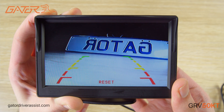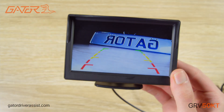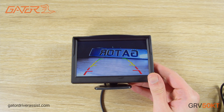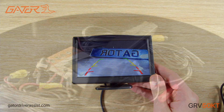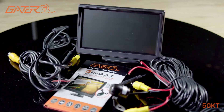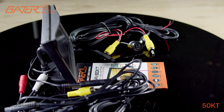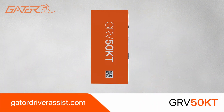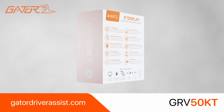Tapping either of the up or down buttons while on reset will reset the settings to factory default. I do recommend that you have a flick through the manual before using the product as it will contain a lot of extra information and troubleshooting. Go to the Gator Driver Assist website for the latest manuals and software. That sums up the unboxing and setup guide for the Gator GRV50KT. You can stay up to date on the latest products by subscribing to this channel and visiting our website at GatorDriverAssist.com.